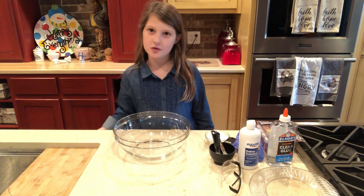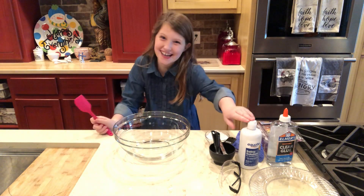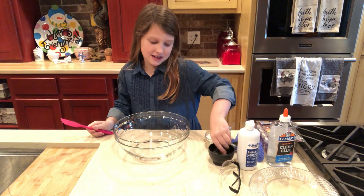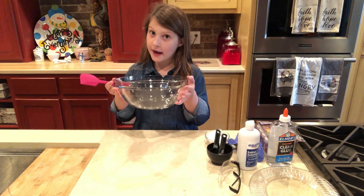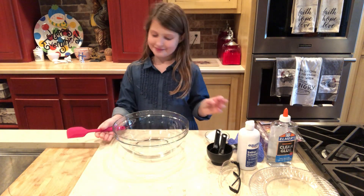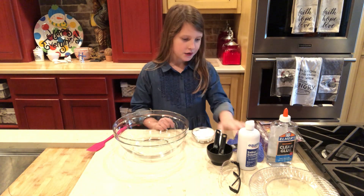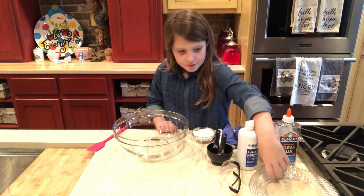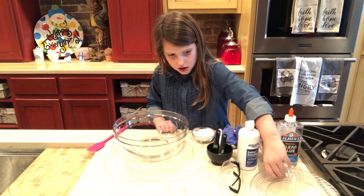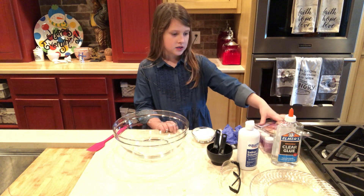First I'm gonna tell you the supplies you will need: a spatula, contact solution, measuring cup and measuring spoons, a big bowl, baking soda — just a little, two gloves for your two hands, Elmer's glue, and two plastic plates. Confetti and glitter too.